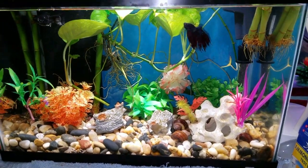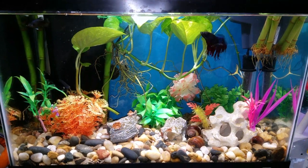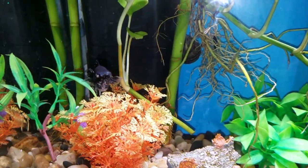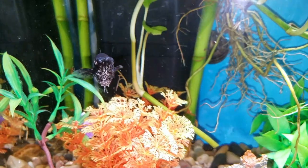Popeye can be fatal, but I'm gonna try my best to save her. Here is the other Molly that's fine — her eyes are normal.